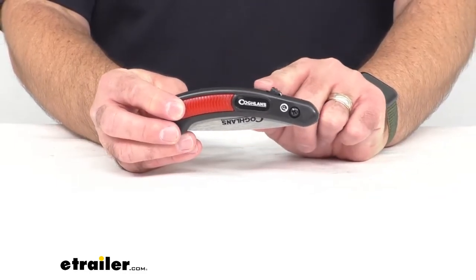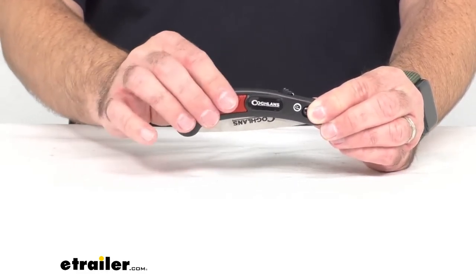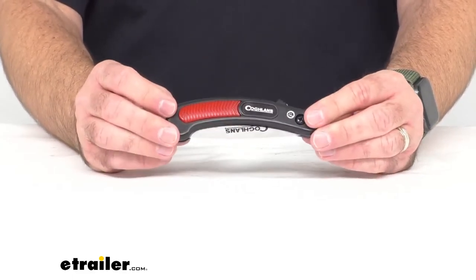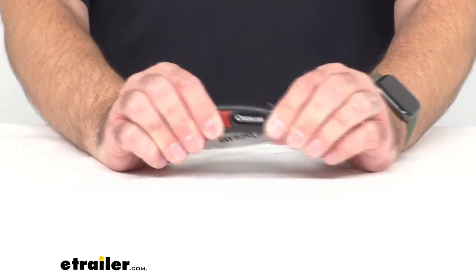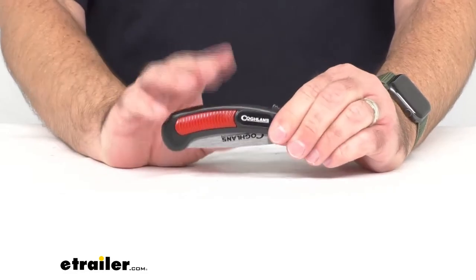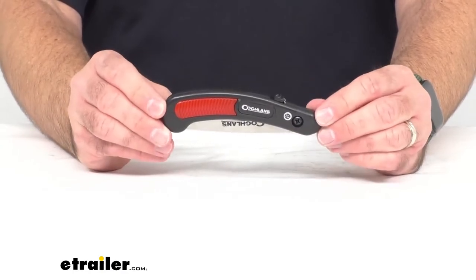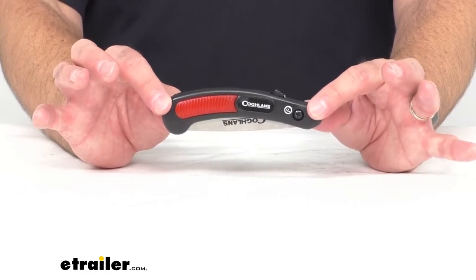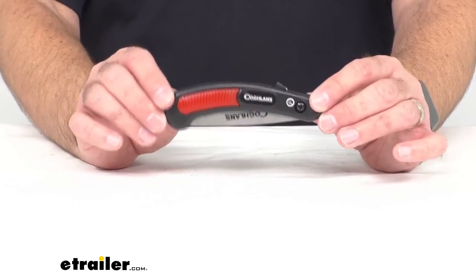This handle is very comfortable. It's ergonomic, and it has these ridges here that provide slip resistance when you're using it. It is a very lightweight overall saw, and the handle feels pretty rugged — it doesn't really flex while I push on it, so I think it will hold up quite well as you are using this over time. And of course it is pocketable. It's easy to throw in your pocket or your backpack — it's not going to take up a lot of space, and you're not even going to know it's there until you need it.